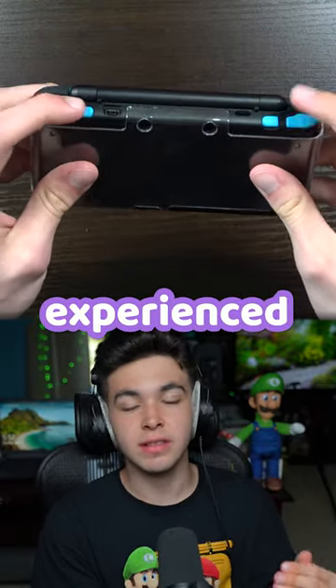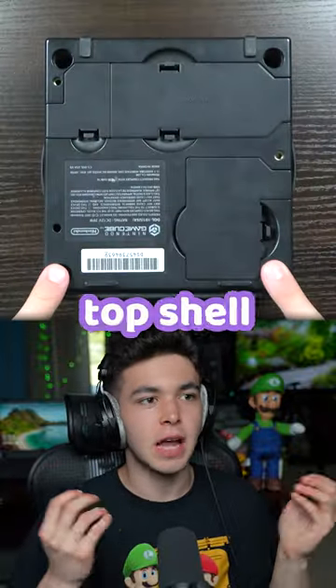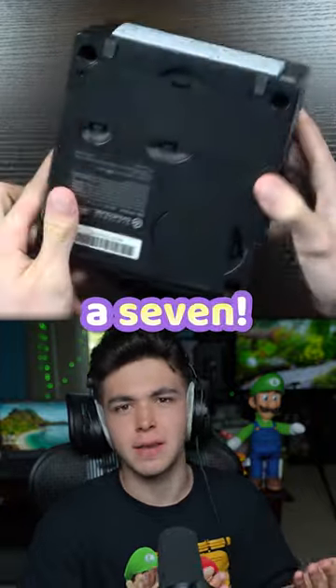GameCube — getting inside is like a 1 out of 10. A few screws on the bottom, the top shell comes off. Repairs: if you're doing something like a fan repair, 1 out of 10. If you're doing much else it gets harder, but I don't think it gets past a 7.